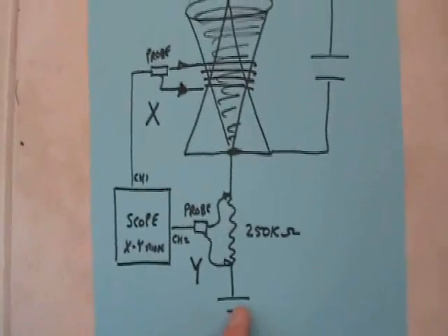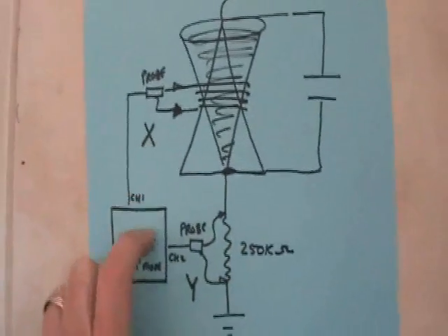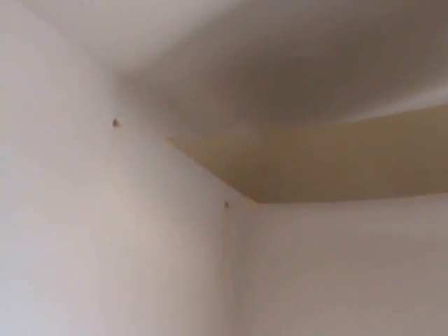By experimenting with different capacitances we can see if the magnetic field or energy pickup increases. The plate antenna is 10 feet long and is connected to the wall using nylon, again recommended by that Danish experimenter.